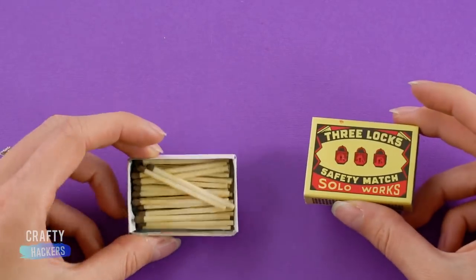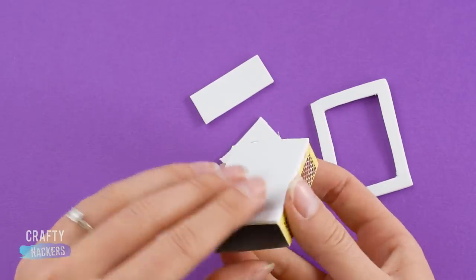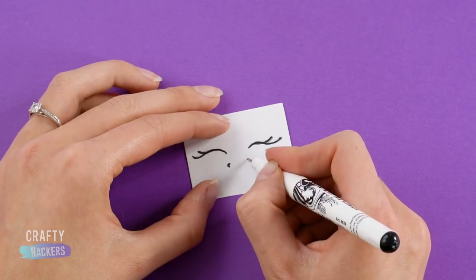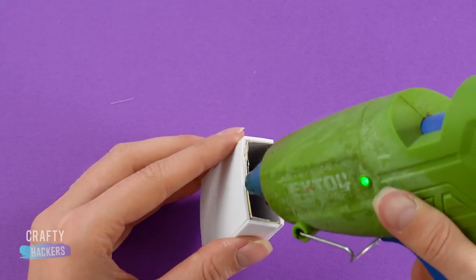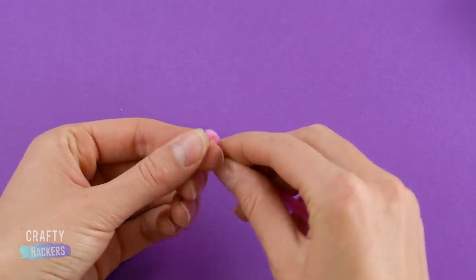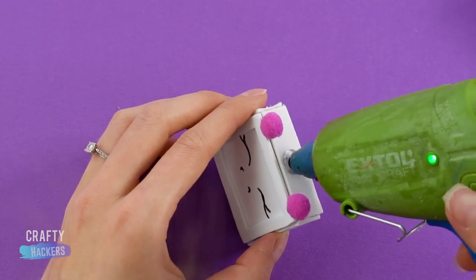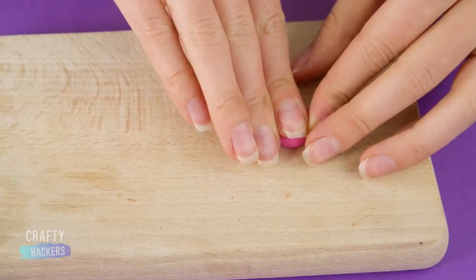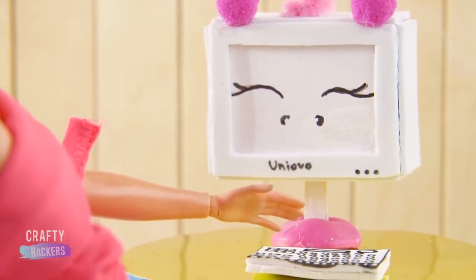Computer. This one is our favorite. Use the cover of a matchbox and trace it onto a piece of white foam sheet. Cut it out and glue the pieces to the matchbox cover. Draw some unicorn eyes and nostrils with a black marker and glue it to the front. Add a frame for the screen of the computer. Glue two hot pink pom-poms to the top. Twirl a pipe cleaner to make the horn and glue it in place. Use clear nail polish for the screen. Cut a slit in the bottom and push in a popsicle stick painted white. And use a piece of polymer clay to make the stand. Draw a little keyboard on a piece of foam sheet. That computer is awesome! We want one in our size too!